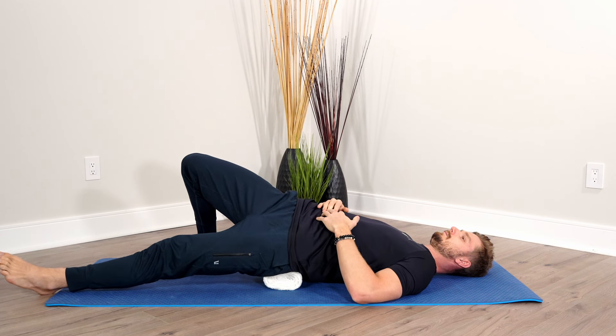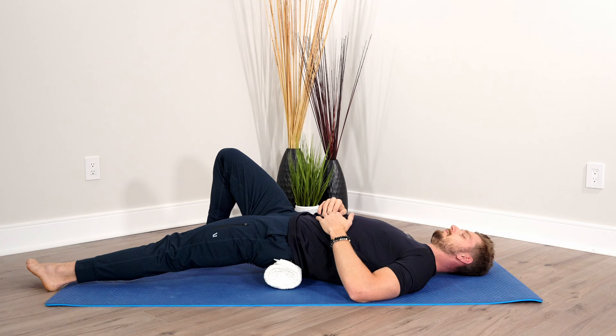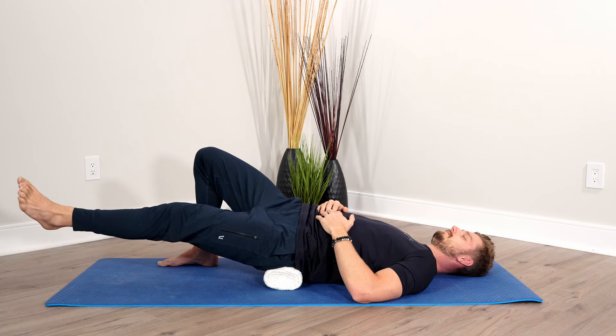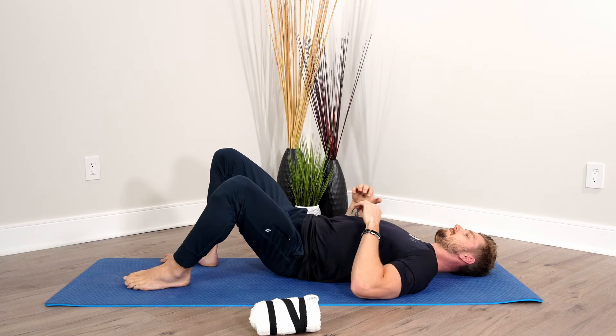Same rules apply — connect to that breath, spend a minimum of three minutes here. Once you've settled in and you feel the pain starting to subside a bit, slowly search to the left or to the right. You can internally or externally rotate your left leg, or even lift it up off the floor to create more movement and get a little bit deeper. The piriformis is located in and around this area, so even those who have issues with sciatica, this is a wonderful position because it helps decompress the area and take pressure off that nerve. Once done, exhale up and off, then check if you've noticed any changes. Repeat this cycle on the right side.